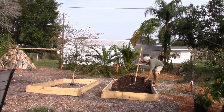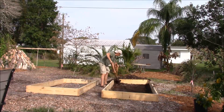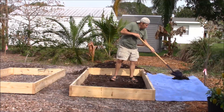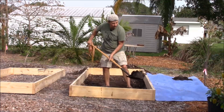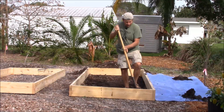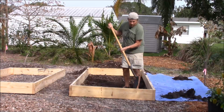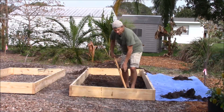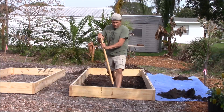The grow bed frames that I'm using are optional — you can do this freestanding. First I'm removing the mulch that was on my ground, and now I'm removing the top soil and digging about a foot to a foot and a half deep, setting this soil aside. This is going to be mixed with my biochar to make terra preta.